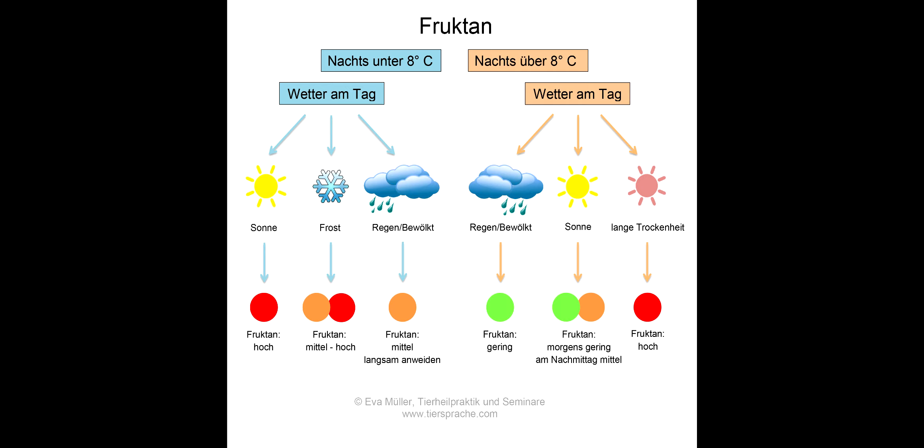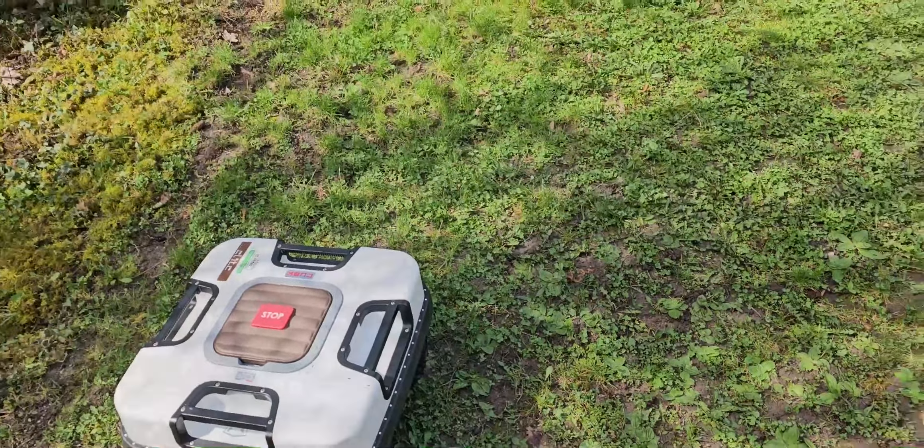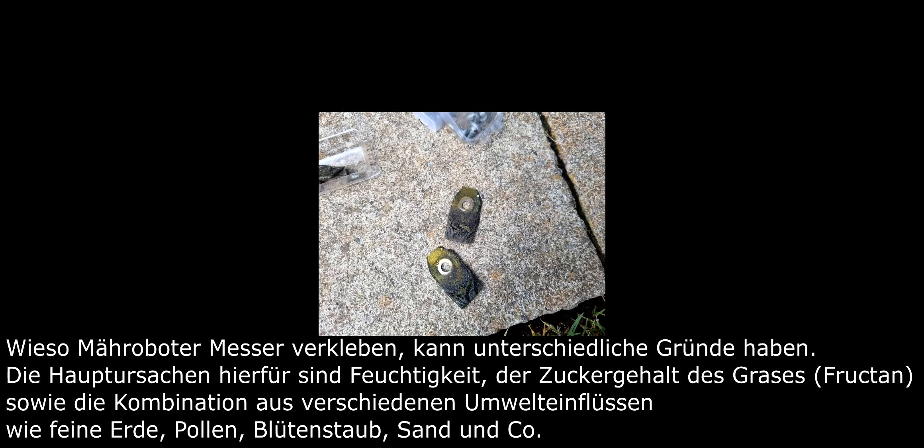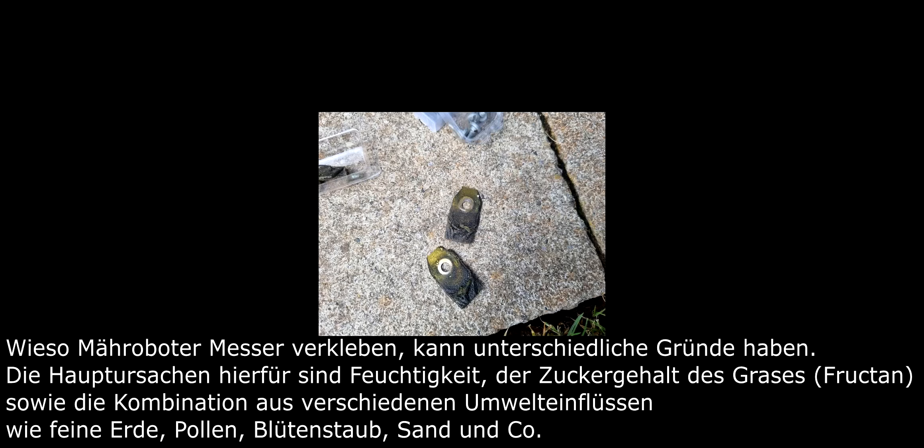The photosynthesis activity is very high and the grass also protects itself from predators (Fressfeinden). And that is of course very bad for the lawn robot, because the grass has so much sugar, causing it to be very sticky and slippery. Also, the batteries don't perform well at temperatures below 8-10 degrees at night. We won't send the robot out before March or April — even if customers are pressing, it is just too early.